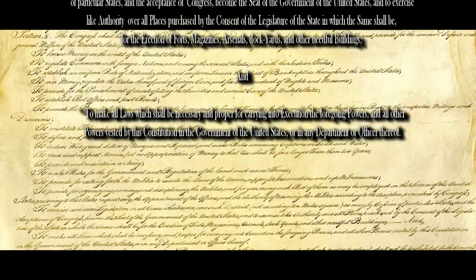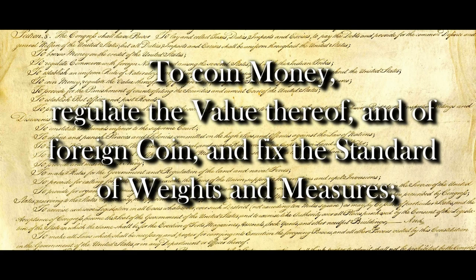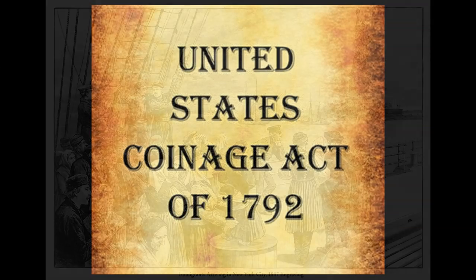But in this case we will focus on only one of those stipulated powers: to coin money, regulate the value thereof, and of foreign coin, and fix the standard of weights and measures. Because this nation was founded as a land of immigrants, each who had their own particular coinage when they arrived, the first 16 years of the nation's existence saw the use of foreign coinage as an exchange for goods and services. It wasn't until the Coinage Act of 1792 that the nation established their own mint and clearly defined what a U.S. dollar is.